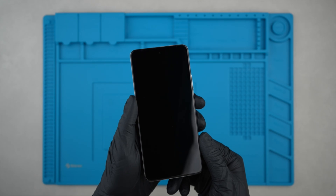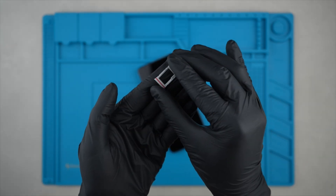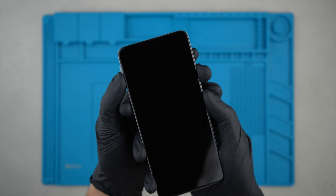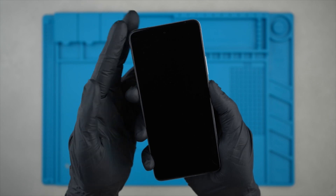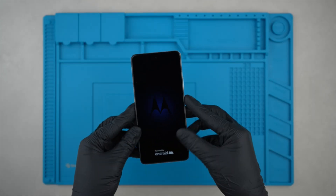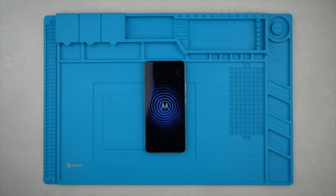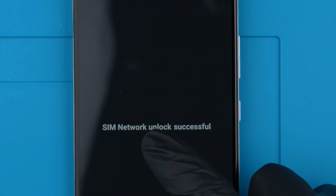Step 3. After receiving the notification that your phone has been unlocked, we're going to power off the device, and you will need to remove the SIM card tray and insert a non-supported SIM card — in other words, a SIM card that is different from the original carrier. Once you have inserted a SIM card, power on your device. It will take a few seconds to recognize the new device.